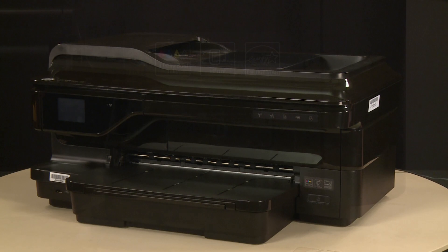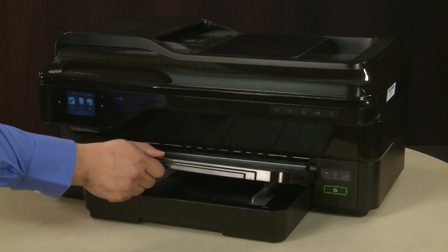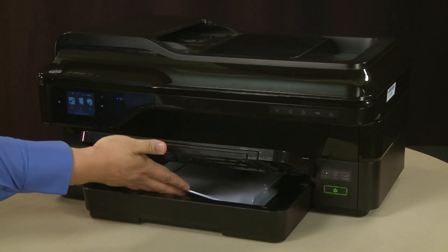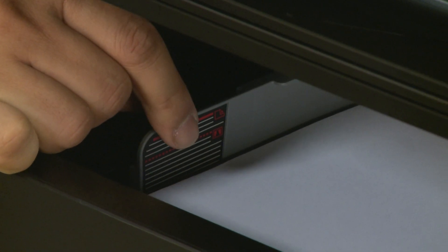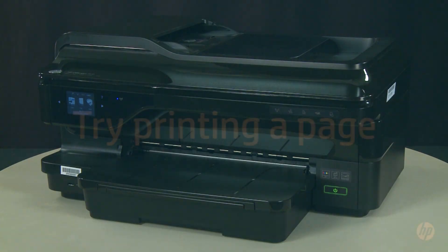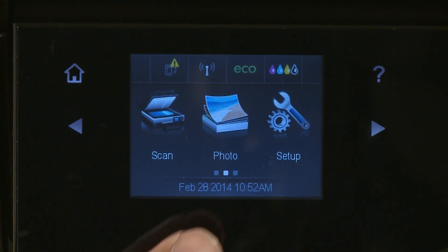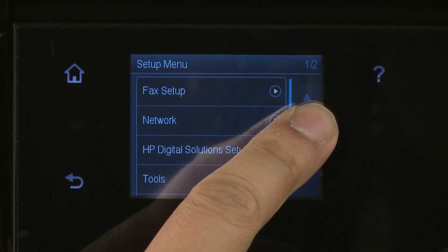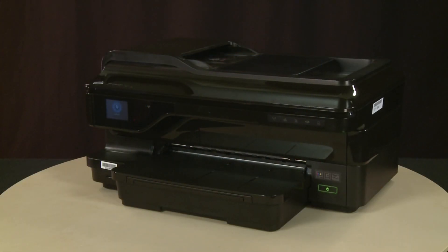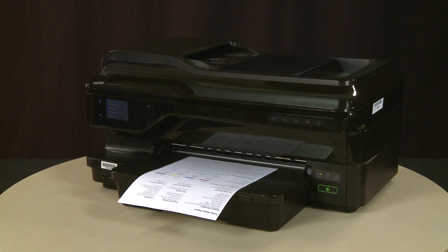Return to the front. Press the power button to turn on the printer. Raise the output tray, align a stack of paper on a flat surface, load paper into the input tray until it stops, and slide the paper width guides to the edge of the paper. Lower the output tray. Try printing a Printer Status Report from the control panel by tapping the right arrow, selecting Setup, tapping the down arrow, selecting Reports, then selecting Printer Status Report. If the page prints successfully, the issue is resolved. If you are using a USB cable, reconnect it. If the page does not print, go on to the next step.